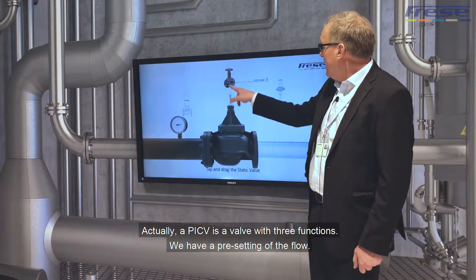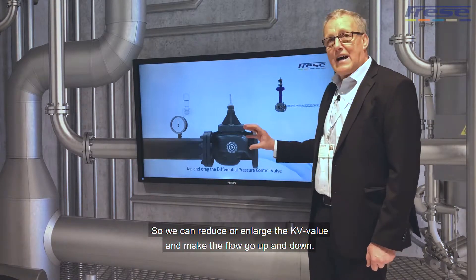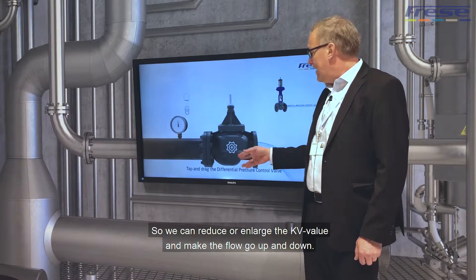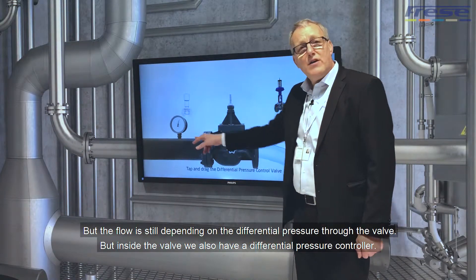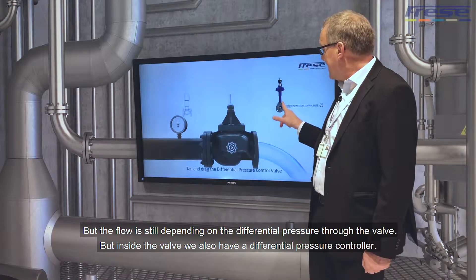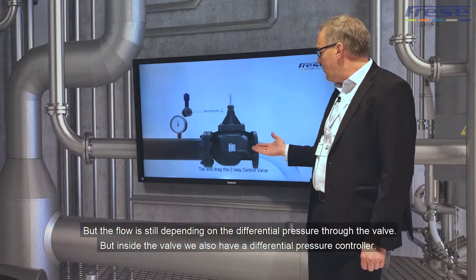We have a pre-setting of the flow, so we can actually reduce or enlarge the KV value and make the flow go up and down. But still the flow is depending on the differential pressure through the valve. Inside the valve we also have a differential pressure controller.